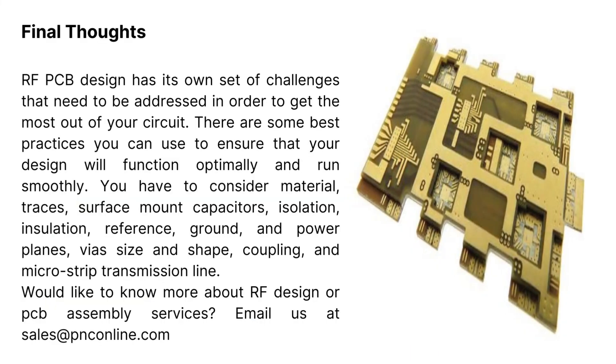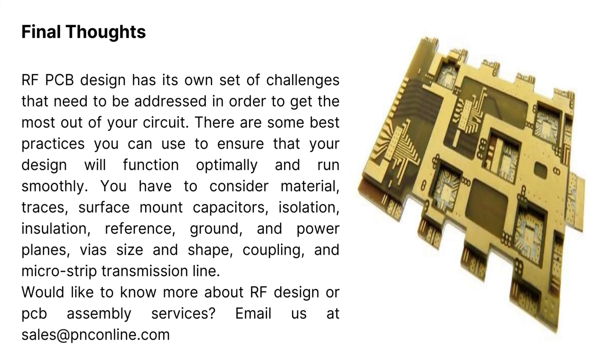Final thoughts: RF PCB design has its own set of challenges that need to be addressed in order to get the most out of your circuit. There are some best practices you can use to ensure that your design will function optimally and run smoothly. You have to consider material, traces, surface mount capacitors, isolation, insulation, reference, ground and power planes, via size and shape, coupling, and microstrip transmission line.